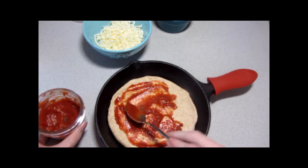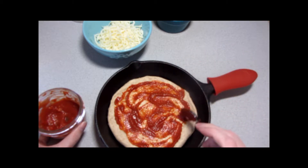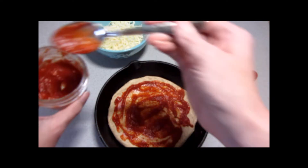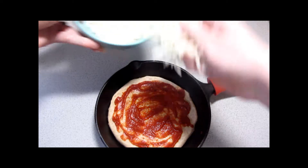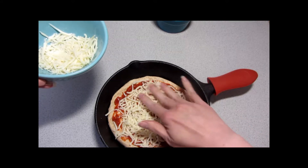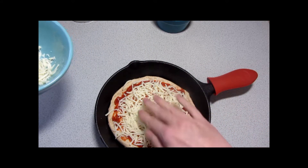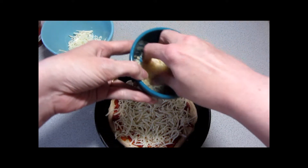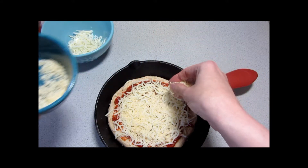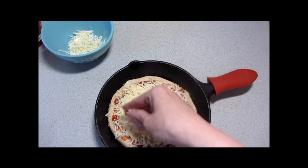I'm only making a basic cheese pizza today but you can use whatever toppings you prefer. That looks pretty good. Doing some mozzarella, and we'll top that with some freshly grated Parmesan. Parmesan is actually my favorite cheese, so I'll be generous here.